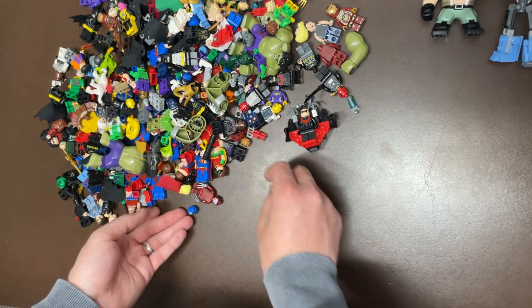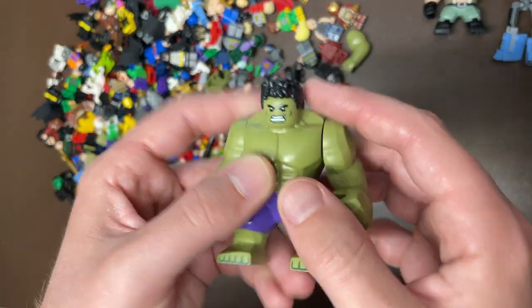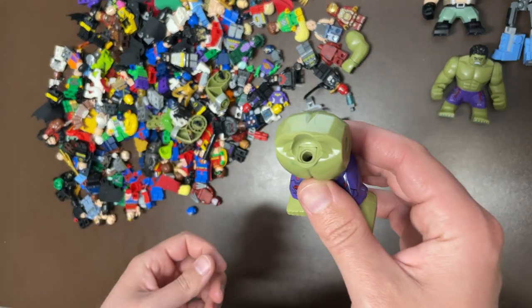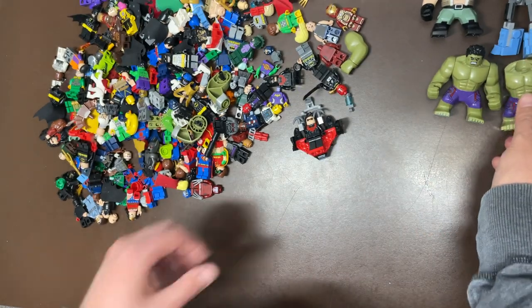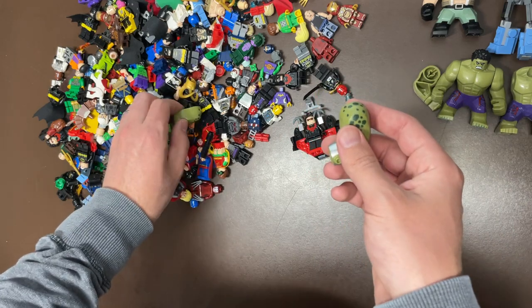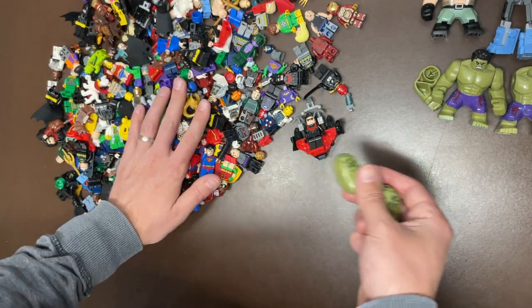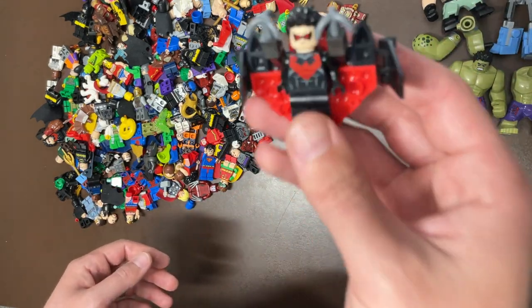You can find me at stores.ebit.com slash legbros — Legbros with a zero — if you want to contact me for private lots and things like that. We'll get the big figs out of here first: Hulk with purple pants, another Hulk with purple pants — wow, I didn't even know his head came off. Here's one of his arms, and some Killer Croc arms as well. This one was disassembled but I'll use those arms.